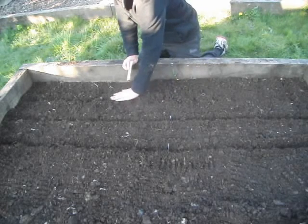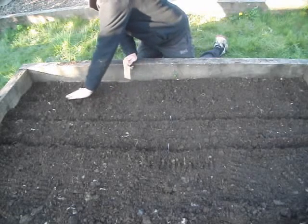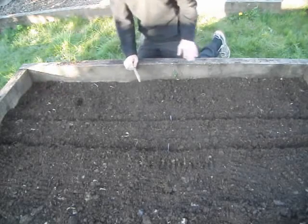And that's how you grow brassicas from seed. This is part one and part two — I'll show you, hopefully, how to transplant them. Thank you very much for watching, and I hope you've learnt something. I'll see you again with a new video. Bye.